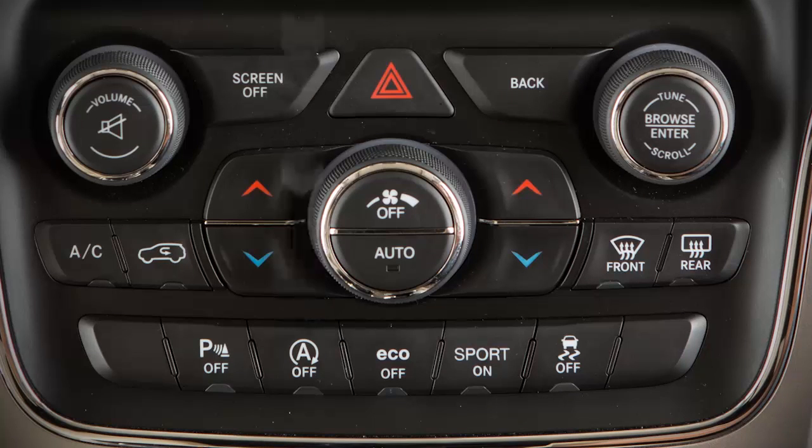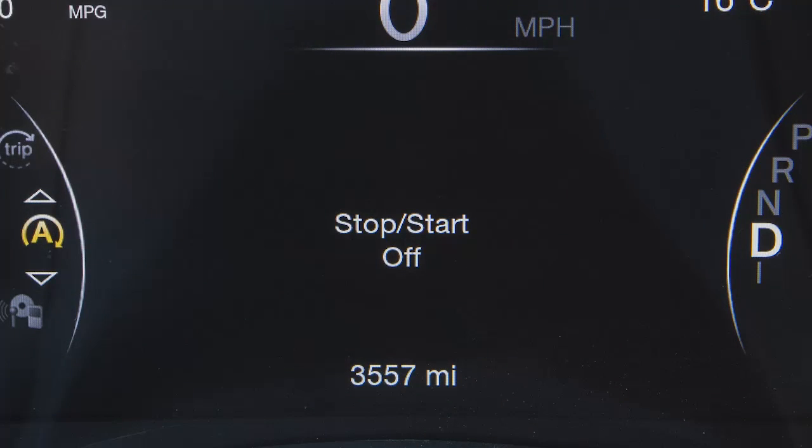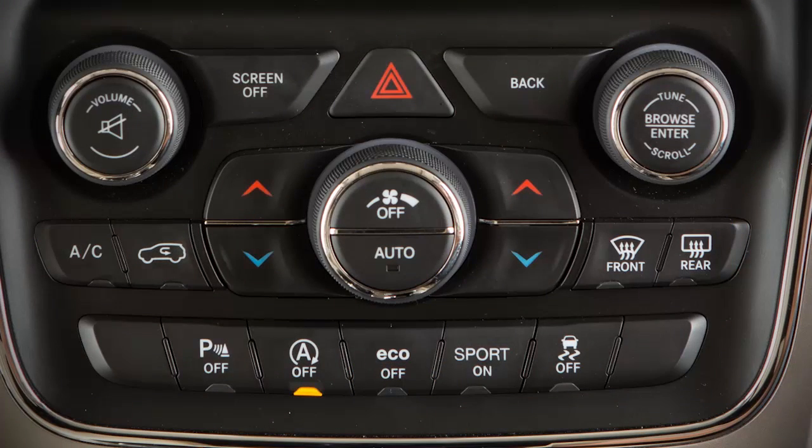You'll find the stop-start switch in the switchbank. Push that switch to turn the system off. An indicator light lets you know the system is off. Push the switch to turn the system back on, and the indicator light will go out.